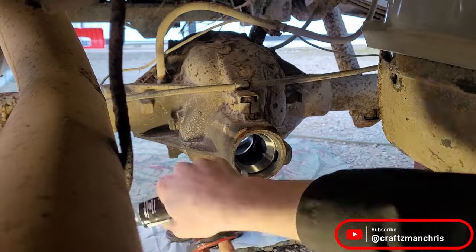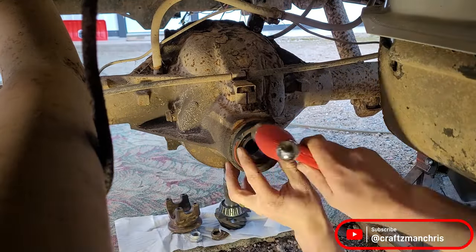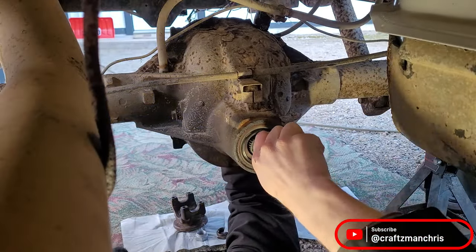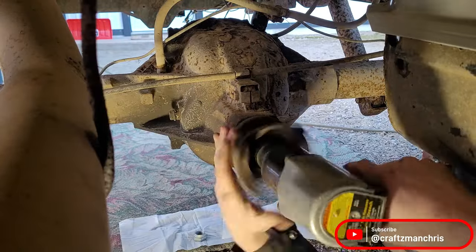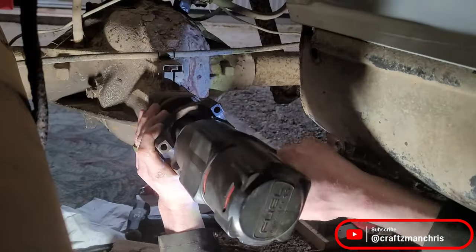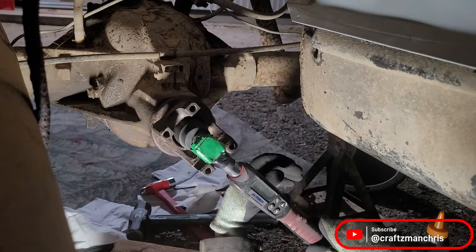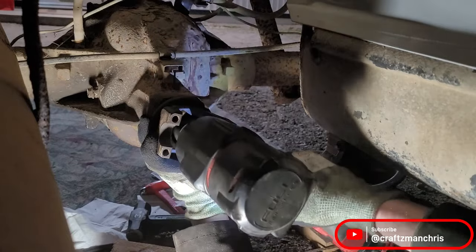I apply some RTV on the new pinion seal, put the front pinion bearing under the seal, and tap the seal into place. I install the new pinion with a new crush sleeve on it. The crush sleeve is what gives the pinion bearings preload. It takes a lot of torque to get that crush sleeve to crush — my Harbor Freight pneumatic impact did not have enough torque, so I had to borrow a Milwaukee cordless impact. Tighten the pinion nut until you have around 15 inch-pounds of rotational drag on the pinion.